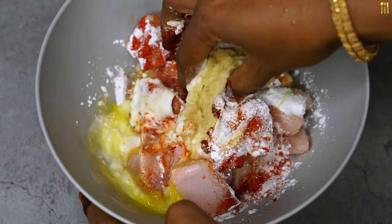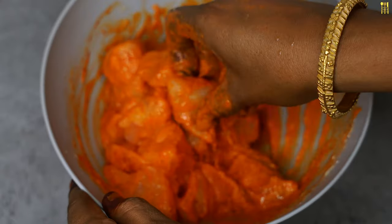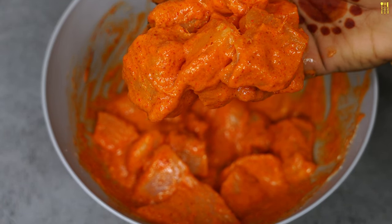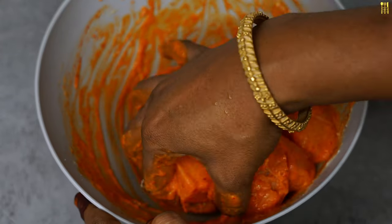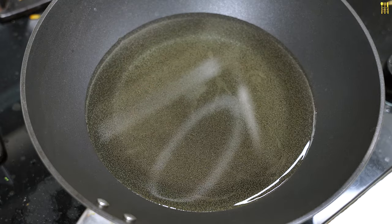Mix it in well. It's not enough to mix it in — it's just a good time for a nice dish. Mix it in for 20 minutes now. If we use it in the fridge, we can keep it in. We can mix it in for a nice bit.